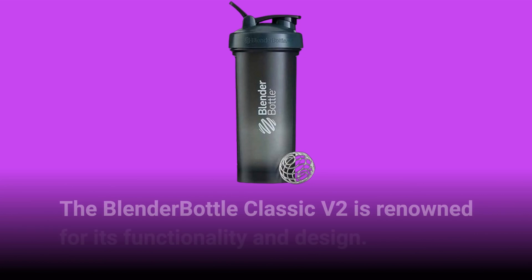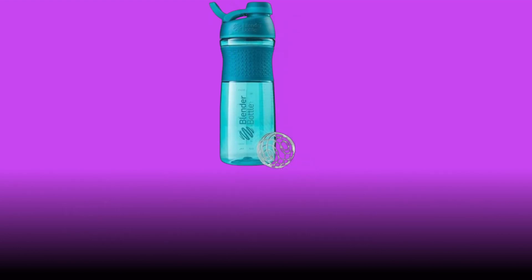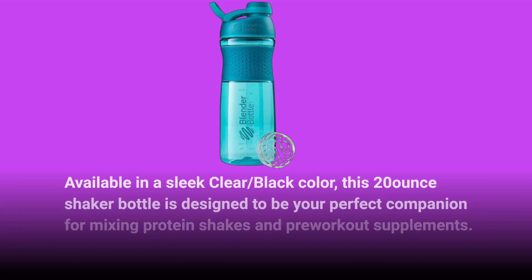The Blender Bottle Classic V2 is renowned for its functionality and design. Available in a sleek clear, black color, this 20-ounce shaker bottle is designed to be your perfect companion for mixing protein shakes and pre-workout supplements.